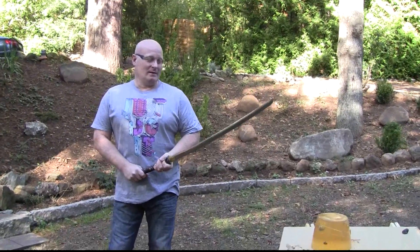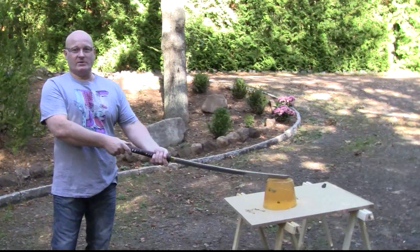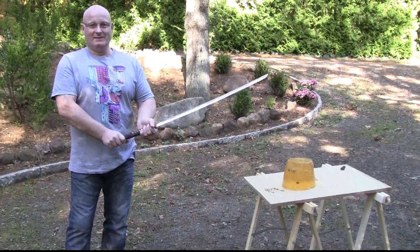As a little bonus, I always wanted to test what happens when you hit a block of ballistic gelatin with a samurai sword. So let's test.